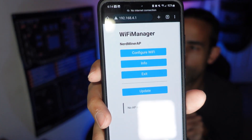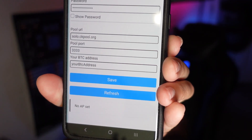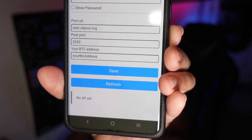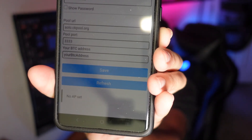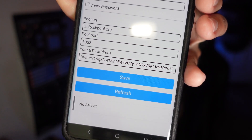Select the device — NerdMiner AP is what comes up on my phone. At the bottom, hit Manage Router, and that's going to open up the config page we need where we can configure our Wi-Fi info, set up our wallet, and all that good stuff. We can even update from here. Click on Configure Wi-Fi and connect the Nerd Miner to your actual Wi-Fi network. You put your Wi-Fi information towards the top, and towards the bottom you can enter your pool, port number, and Bitcoin address.